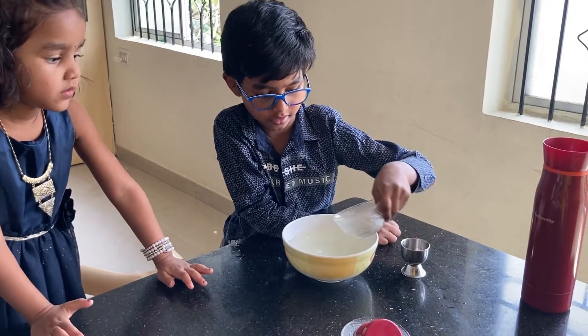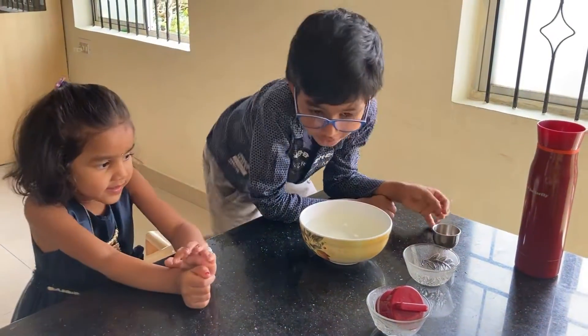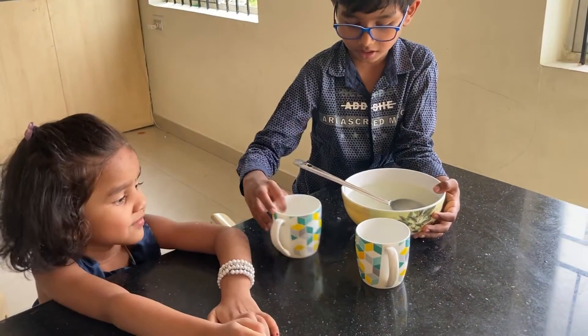I want to put sugar now. Sugar. Put salt out. And now I am adding honey. Now I am putting it in the cup.